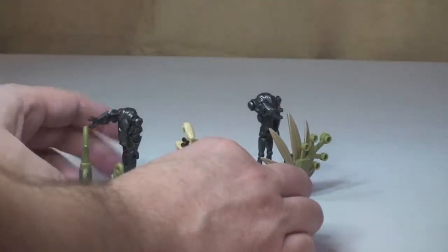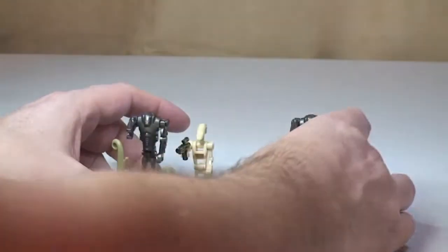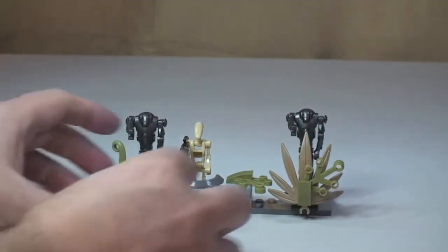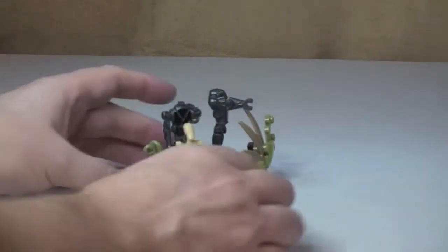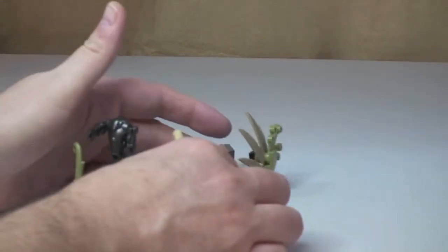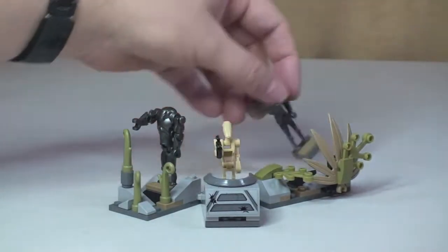These are hinge pieces here, and here's another feature — you could have them in different positions, even right round if you wanted to. You can put them in quite a lot of varied formations.